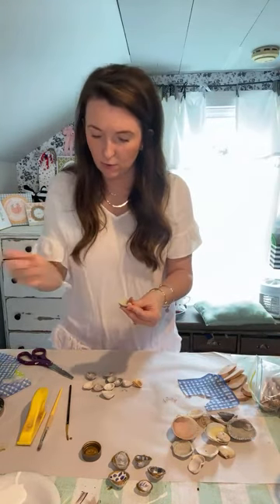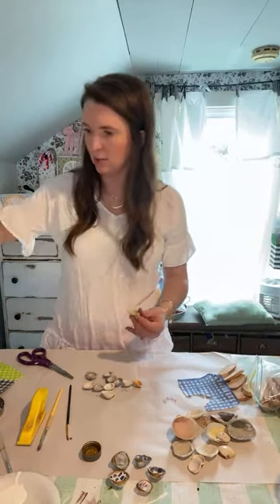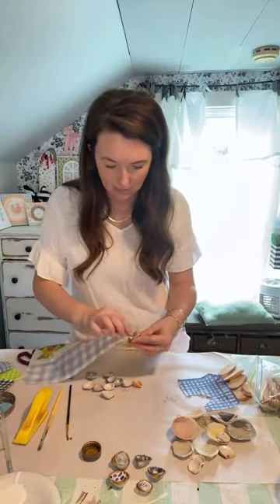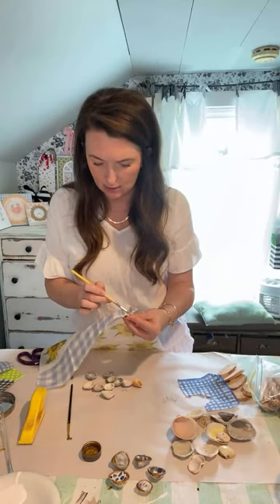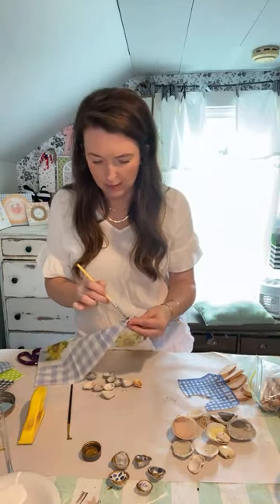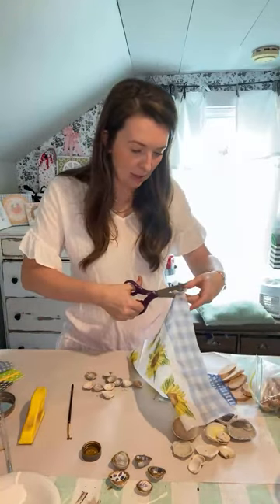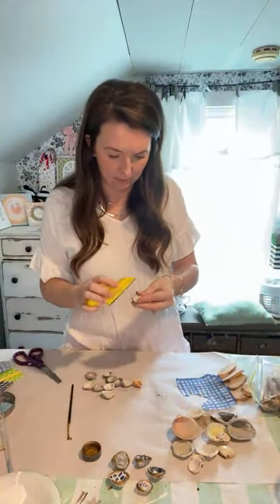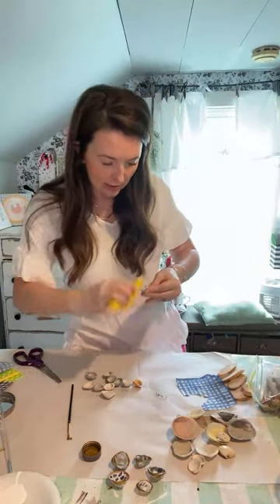You could even do some bigger ones if you've got some bigger shells. I didn't have very many big ones — I had mostly smaller ones, so that's why I chose these. Not a frame, I can't believe nobody has guessed it. As soon as we get them all covered we're going to make something with them. I haven't revealed the project yet.